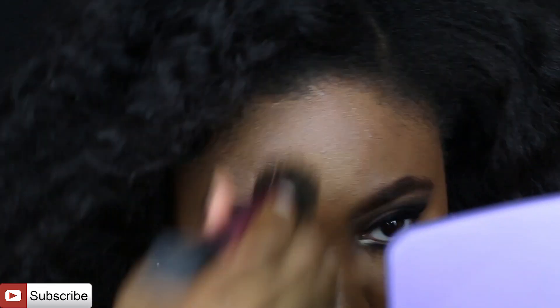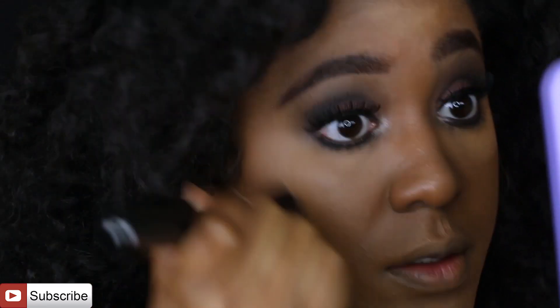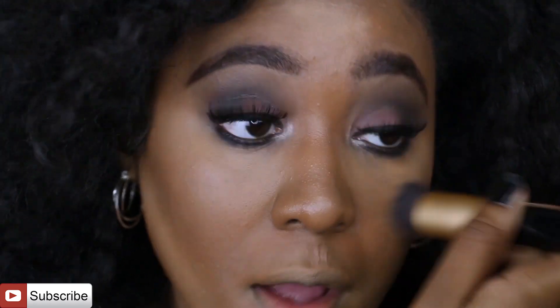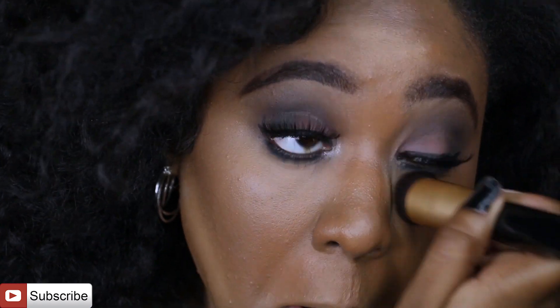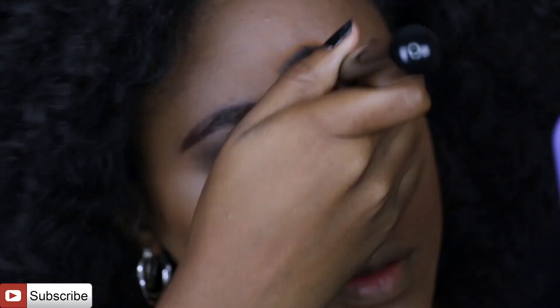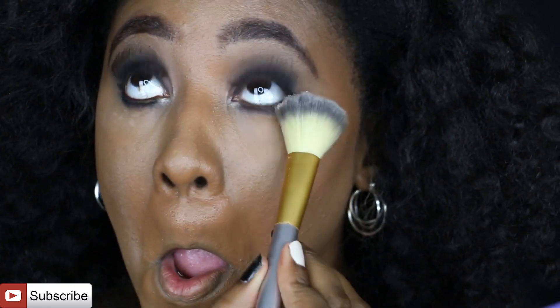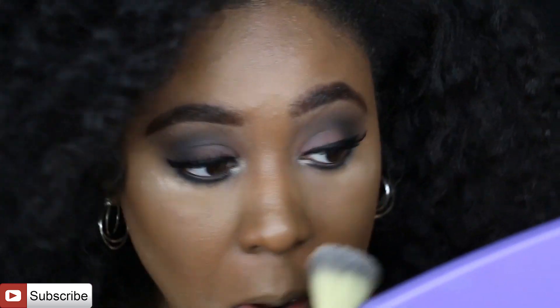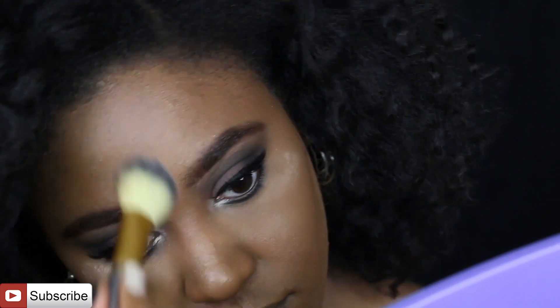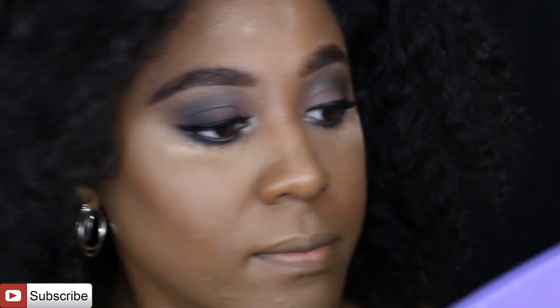I'm blending the contour shade into my skin and going back in to blend the highlight into my skin as well. Once that's all done I can set everything in place and we are nearly done. I'm using the NYX Mineral Powder — it's a pressed powder for medium to dark skin tones — and applying that to my highlighted areas to set them in place.